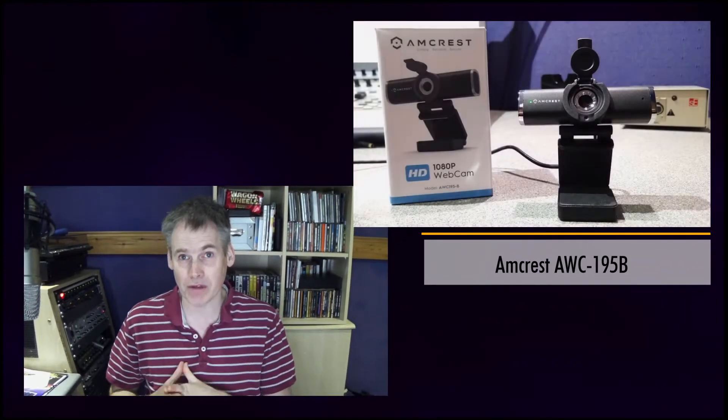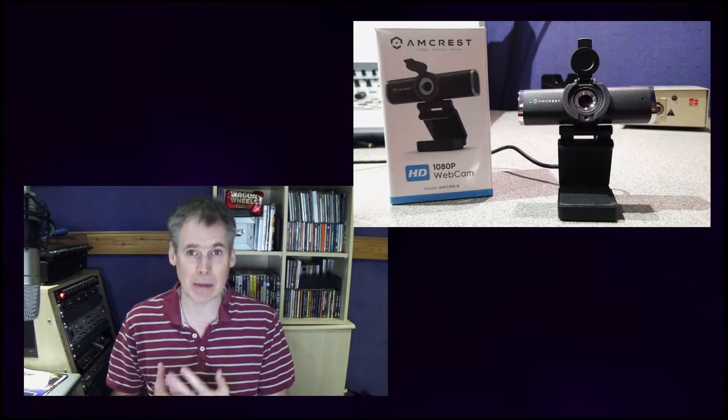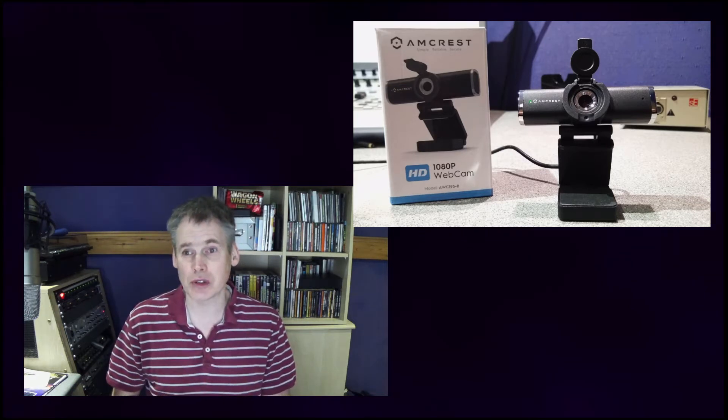This particular video was prompted by the opportunity to evaluate a webcam — the Amcrest AWC195B — and to compare it with my current setup in terms of how it looks, how much hassle it is to set up, and whether it's suitable for streaming and uploading musical performances.